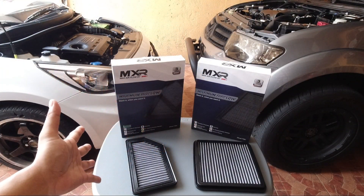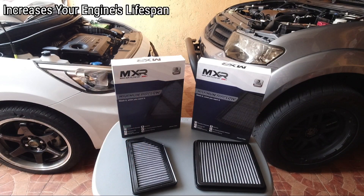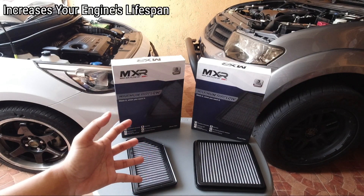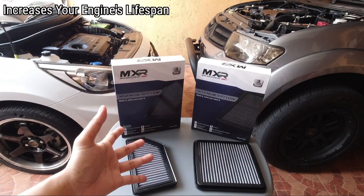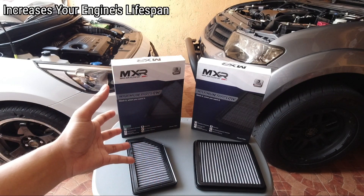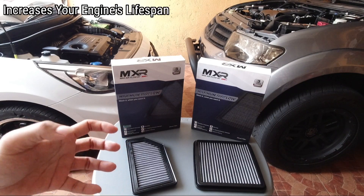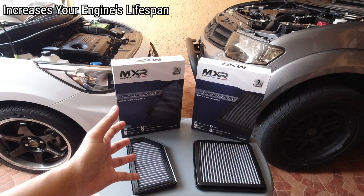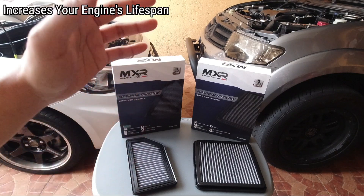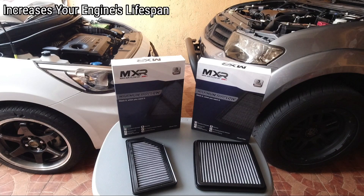Ang ikatlong advantage guys kapag gumamit kayo ng performance filter ay napapahaba nito ang lifespan ng inyong makina. Paano? Well, katulad ng tao kapag ni-restrict mo ang paghinga natin — for example, naka-mask ka di ba, hirap ka huminga — the same goes sa ating makina. Yung mga stock filter natin masyado siyang restrictive. Kaya kapag gumamit kayo ng performance filter hindi na hinder yung maximum capacity ng inyong engine. Kaya mas maganda yun sa inyong makina. Ang result, mas tumatagal ang buhay ng inyong makina kapag mas maraming air na pumapasok sa inyong engine.